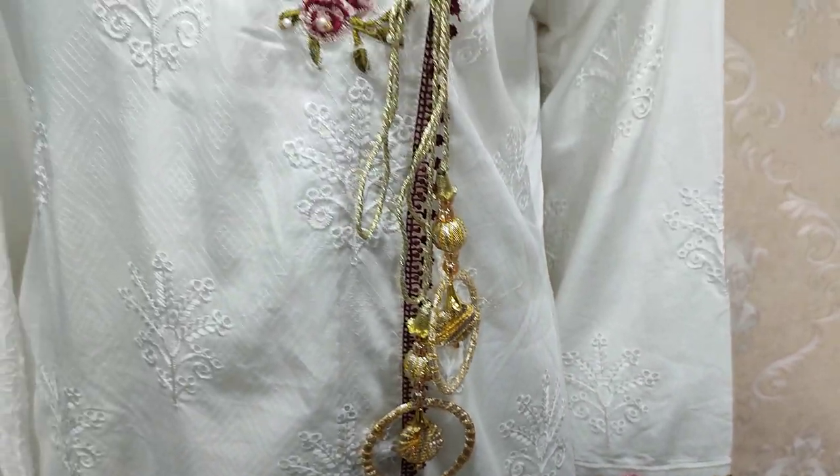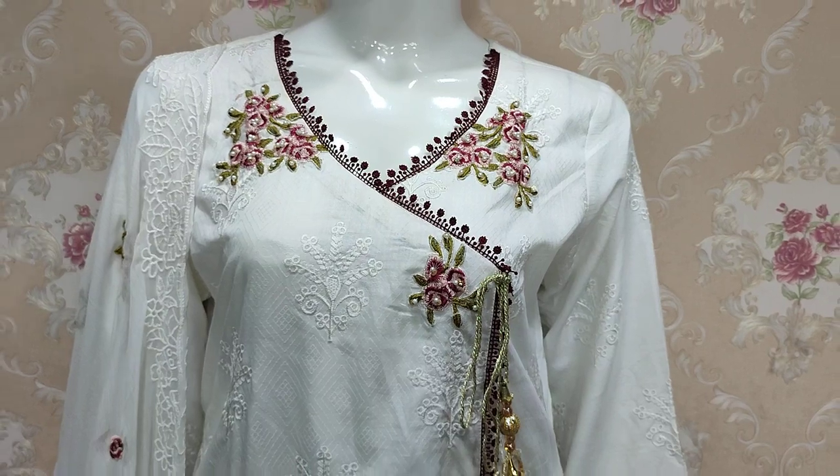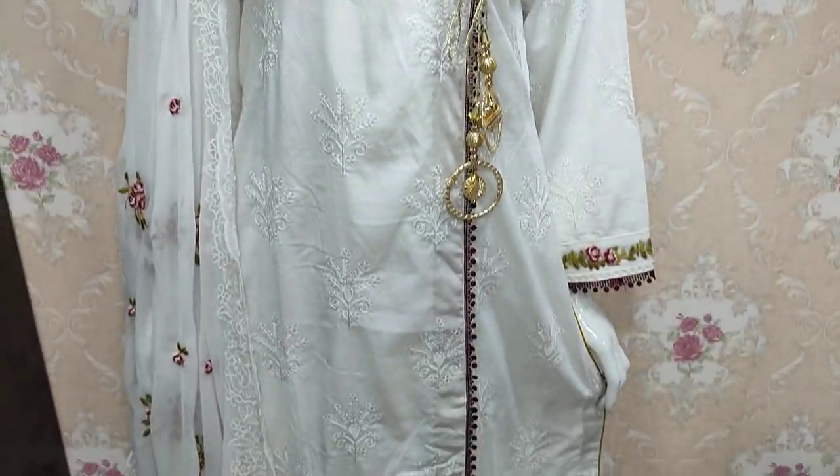Embroidered front is a self-print fabric. I will make the rubber bands for the picture and keep the rubber band as well. I will make the rubber band on the coordinate.